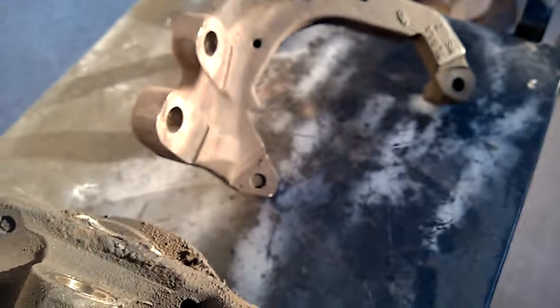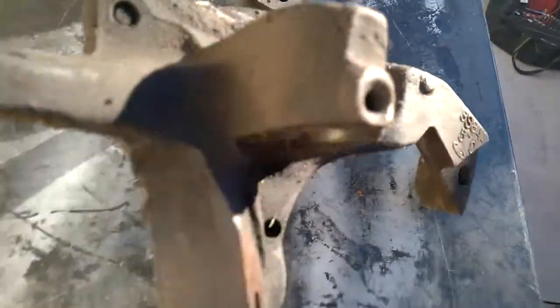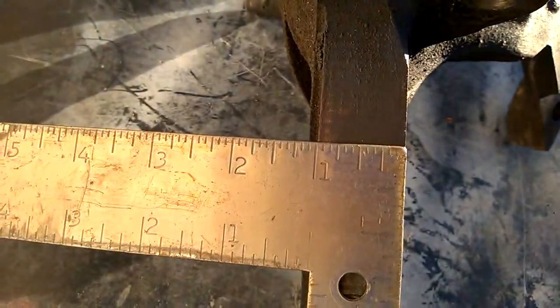One of the largest differences of course is where the strut mounts. The '86 spindle is about an inch wide, while the '87 spindle is right about three quarters of an inch.